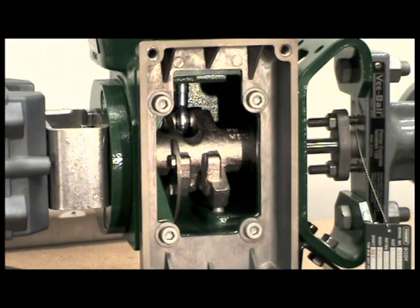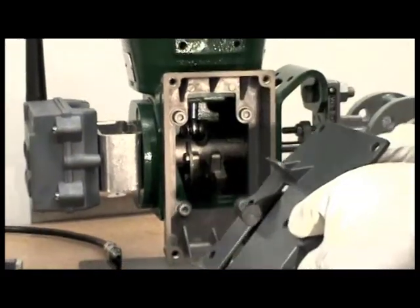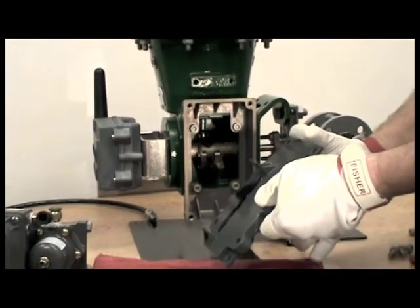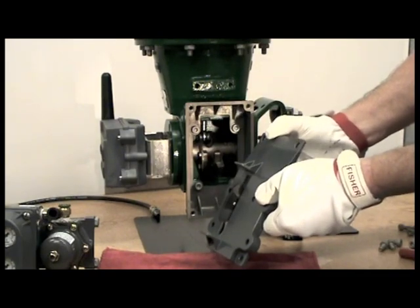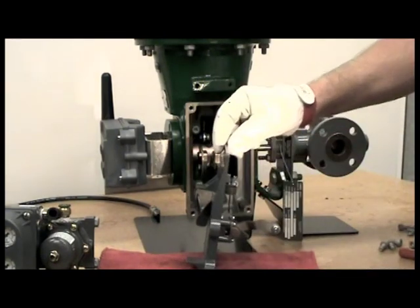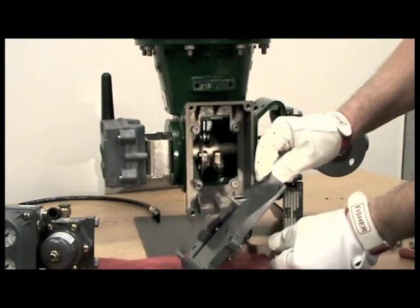We're now ready to proceed with the feedback subassembly. This is the rotary actuator window mount kit. The cam causes movement of the feedback lever and the rotary array. Notice there is nothing that touches the DVC-6200 positioner.